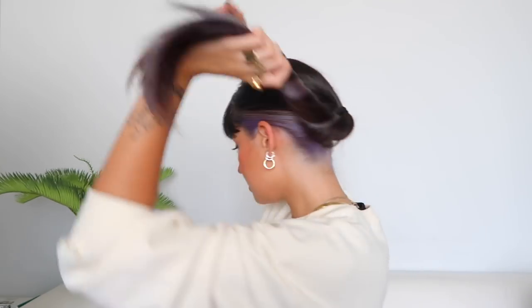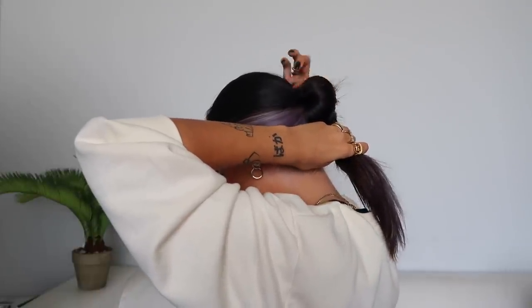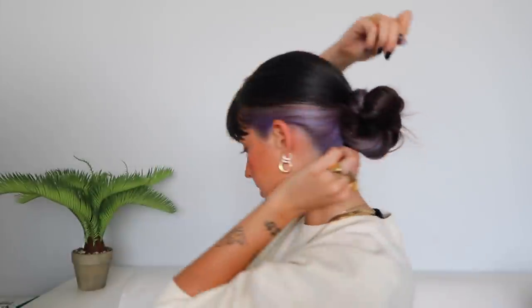For the low bun we start with a low ponytail — that's like two in one. A low ponytail is also very cute on its own, so you can stop right there. But to show you the bun: after you have the low ponytail, I just twist it — I try to twist with the purple to show the color, though that's only if you have split dye — and then start twisting it around the hair tie. It will twist on its own and create a bun shape.